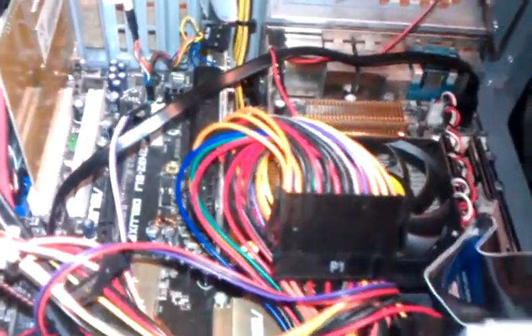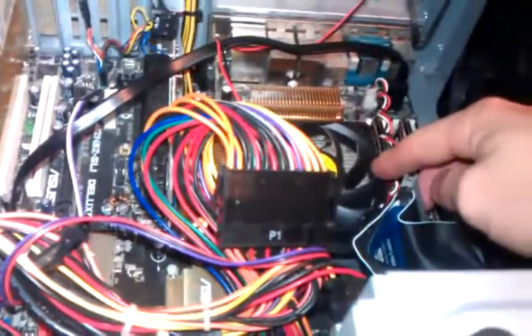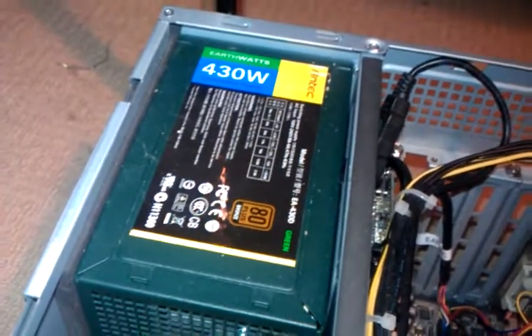Inside there is the Asus M2-N32 SLI motherboard, AMD Athlon 64X2 5200+ CPU — all working absolutely perfect. 2GB of Ballistics Tracer memory, a pretty much brand new hard drive, and I forgot to mention there is also a DVD burner.